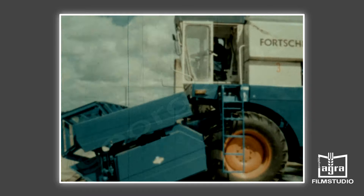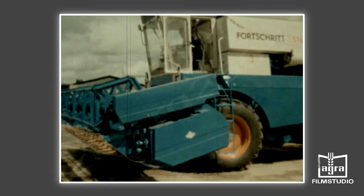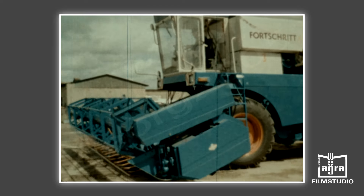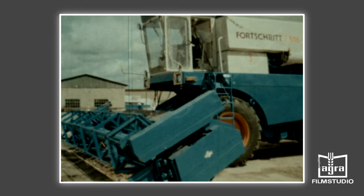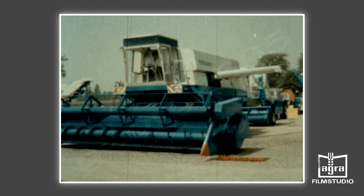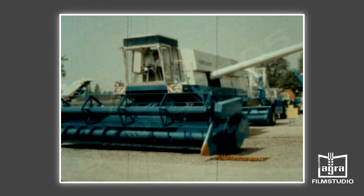In diesem Zustand sollten keine längeren Transportfahrten und mit vollem Korntank kein Straßentransport erfolgen. Für die Einsatzbedingungen in der DDR kommt das Schneidwerk mit der Arbeitsbreite von 6,7 Meter zum Einsatz. Das Ein- und Ausschwenken der Abtankschnecke erfolgt hydraulisch und darf nur im Stillstand des Mähdreschers vorgenommen werden.